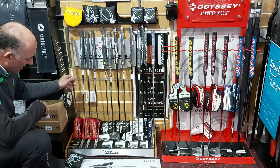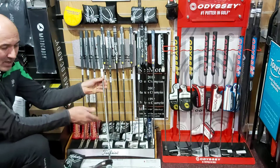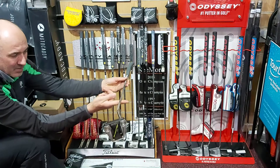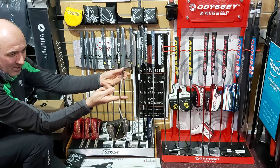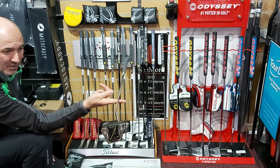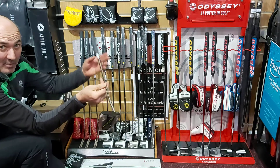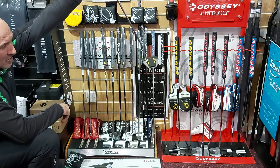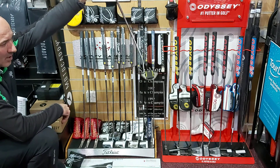In the Scotty Cameron range they have their Phantom putters — some of them are face balanced. You can see this one here: when I balance the putter on my finger, you can see that the face of the putter stays completely horizontal up at the sky. That is face balanced, and that means when you putt with this putter it will tend to stay facing the target and go down the line.